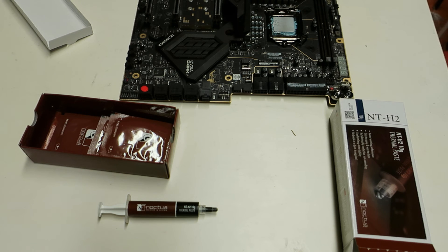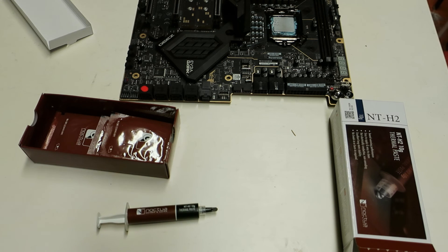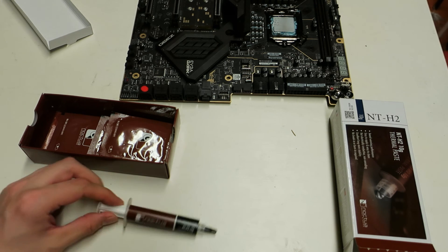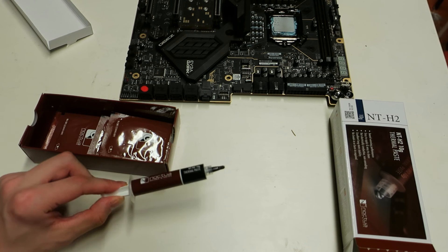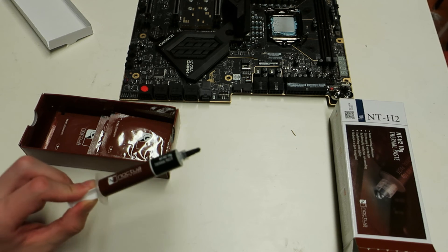If you're building a really expensive custom water cooling loop, then you should aim for the best possible thermal paste on the market — like KPX, Thermal Grizzly Cryonaut, GC Extreme, or the NT-H2. I really like Noctua products overall — their air coolers are amazing and their fans are amazing. If they can get the price of NT-H2 down closer to the NT-H1, then this is definitely a great option.